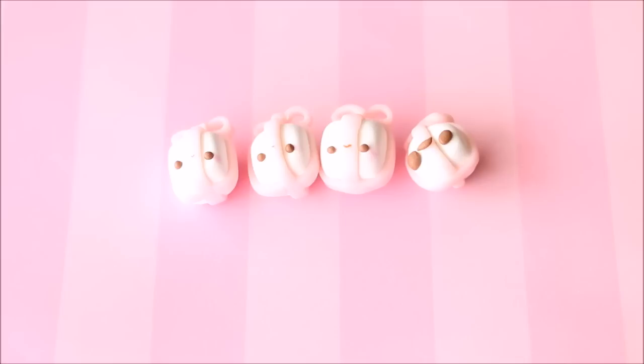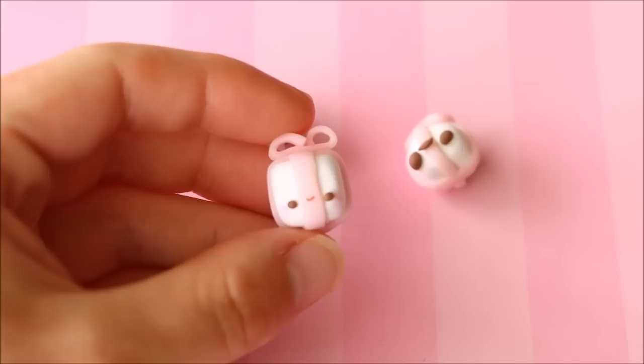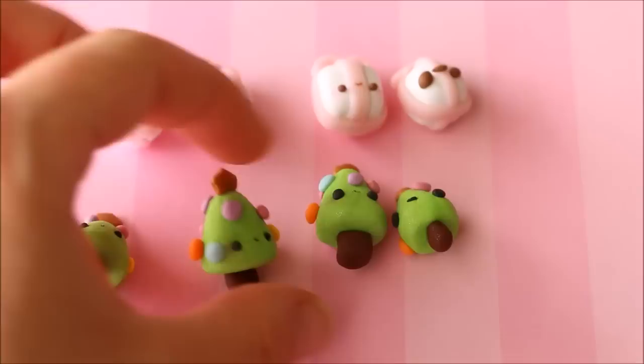I have more charms from a timed challenge, this time Christmas themed kawaii presents and Christmas trees. For the presents: one at my own pace, one in five minutes, one in three minutes, and then the very sad little one-minute charm. For the Christmas trees: one at my own pace, the five-minute one, the three-minute one, and the one-minute one.